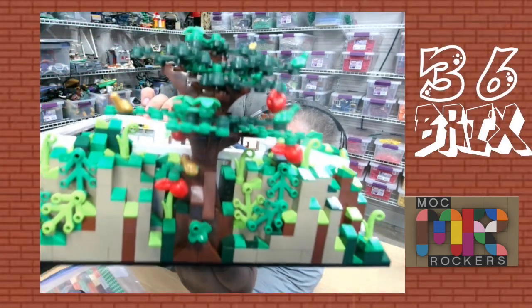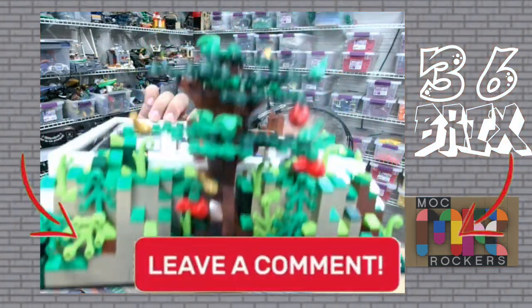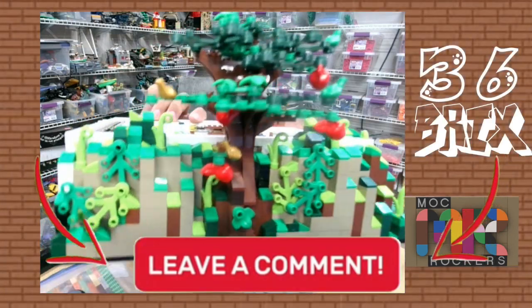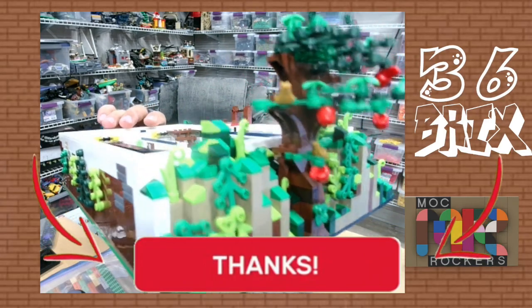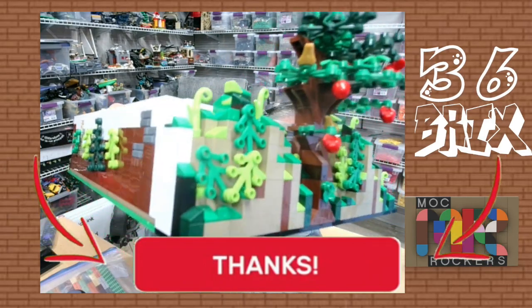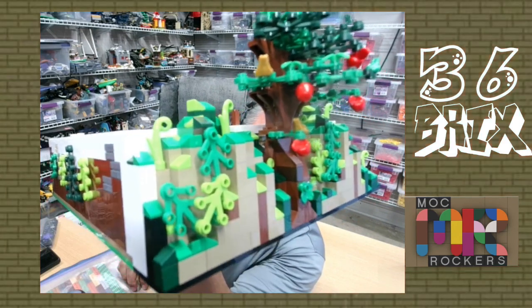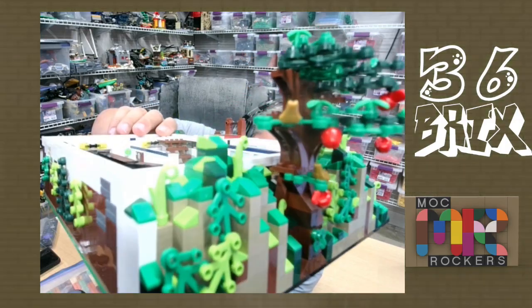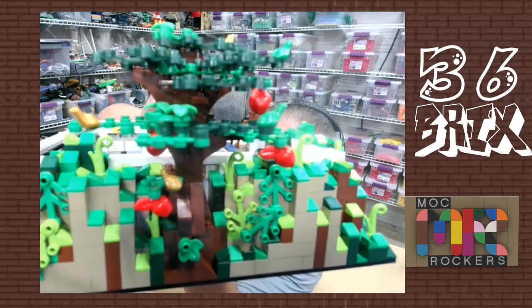Then you have this amazing apple tree that just towers above everything, and it just looks awesome. You have some green and gold frogs on there, and of course some apples. I wish there were some green apples in addition to red apples, or a different color — like a mixed color kind of like the parrots, where it's a reddish green or reddish yellow, or just yellow apples in general would look cool.